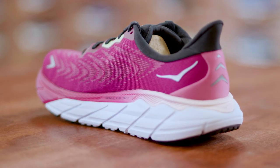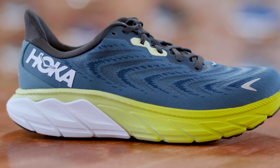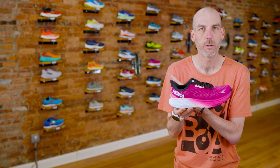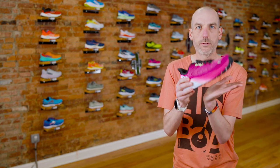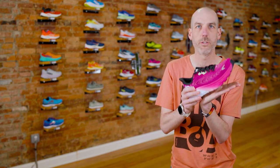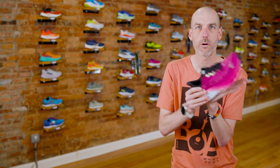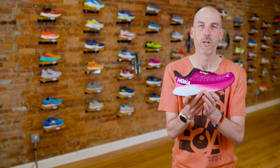It also shares some characteristics with the Clifton — the drop is the same. This shoe has a 5-millimeter heel-to-toe drop, and because it's a Hoka it has that meta-rocker platform designed to smoothly and efficiently roll you from heel to toe. That's my favorite thing about this shoe, and Hoka shoes in general. You can wrap your head around the idea of a shoe built on a slight curve — when you're running, you land and it just glides you along from heel to toe. It feels smooth and efficient, compared to high-drop stiff shoes that feel really slappy.